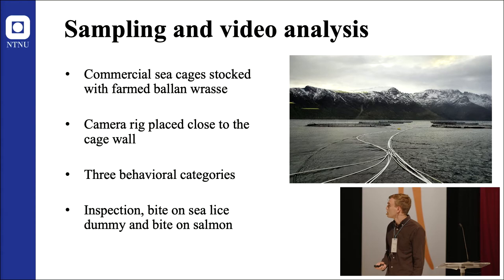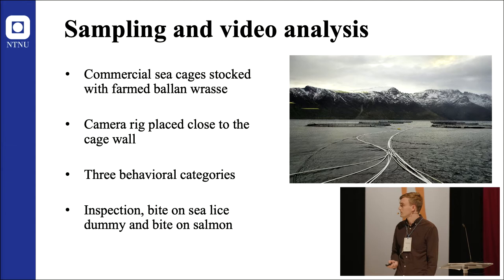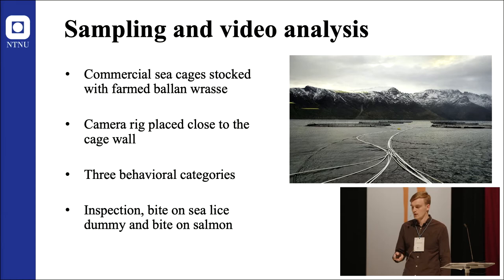Each recording lasted for approximately one hour, and three behavior categories were noted: inspection, bite on sea lice dummies, and bite on salmon.